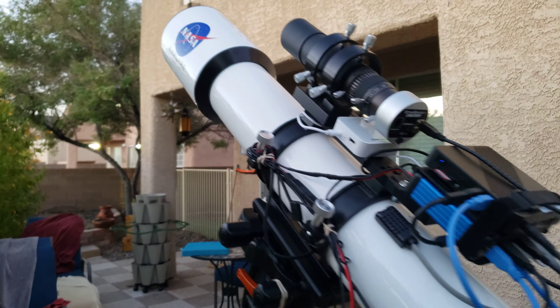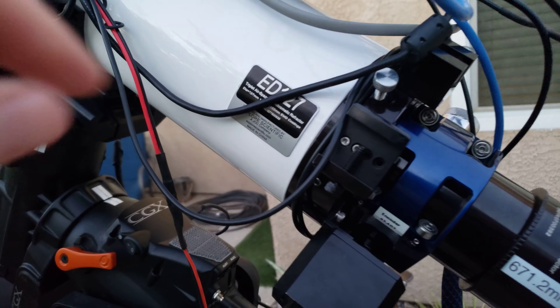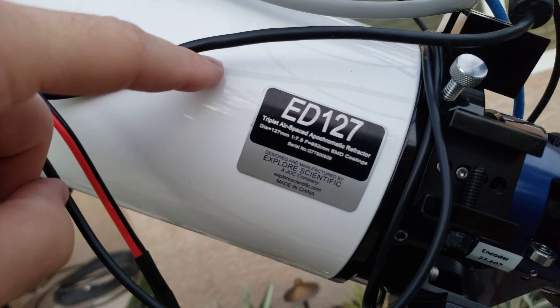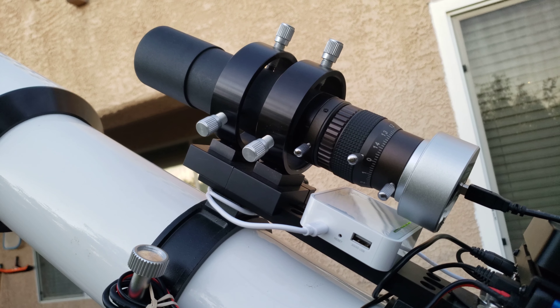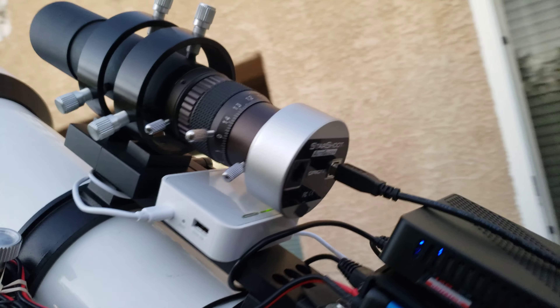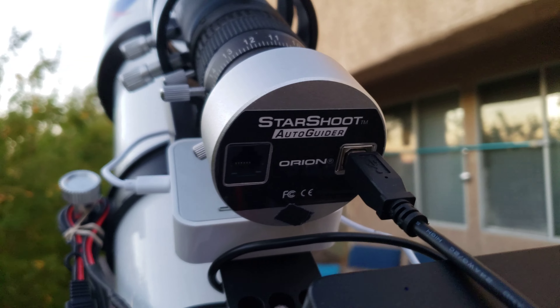So here's the rig. It's an Explore Scientific ED-127 that you can see here. And I've got a little Stellar View 200 millimeter focal length guide scope with an Orion Starshoot Auto Guider.